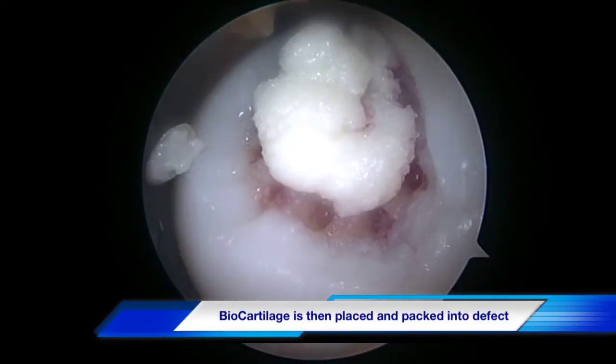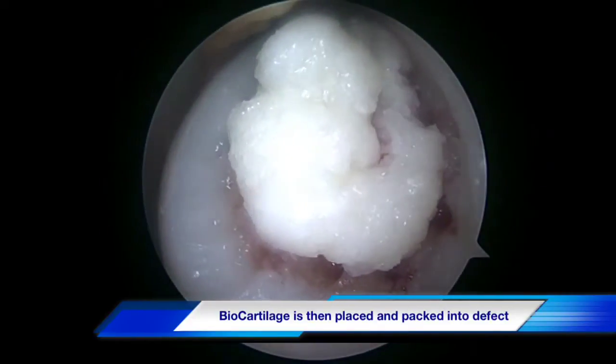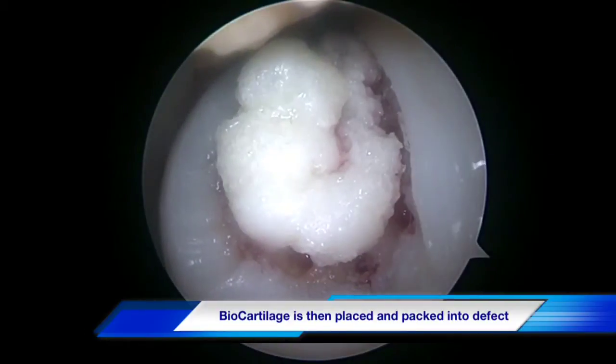The graft is then packed into its bed and placed just below the level of the native articular cartilage.